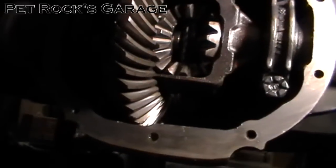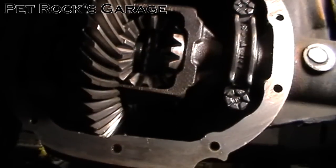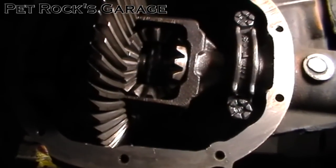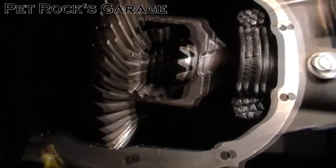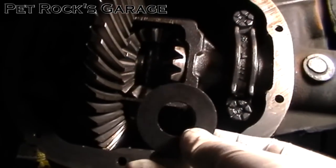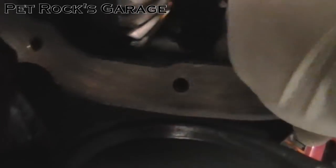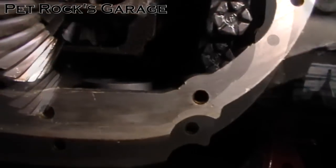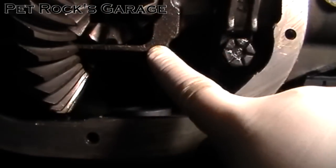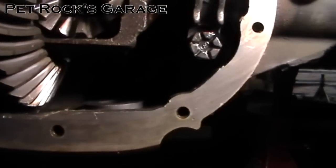Before you put the cover on, make sure you don't forget to install the magnet on the bottom of the differential. In my case this vehicle didn't have a magnet on the bottom. There's a magnet on the fill plug but it's fairly weak — I don't tend to like fill plug magnets because they're so small. So I went to a local transmission shop and picked up a transmission pan magnet for a couple bucks and put it on the flat part on the bottom of the differential. Just make sure it's out of the way of the gears and the carrier.